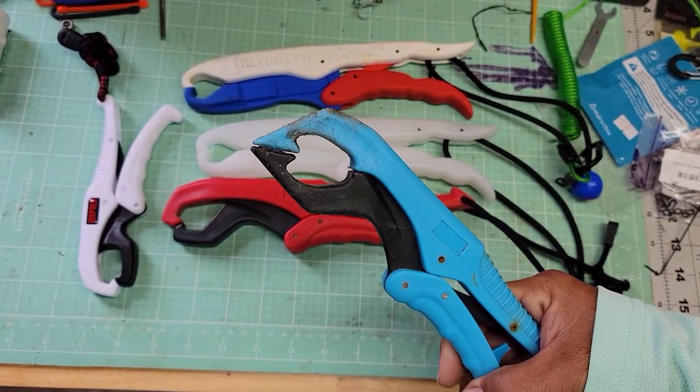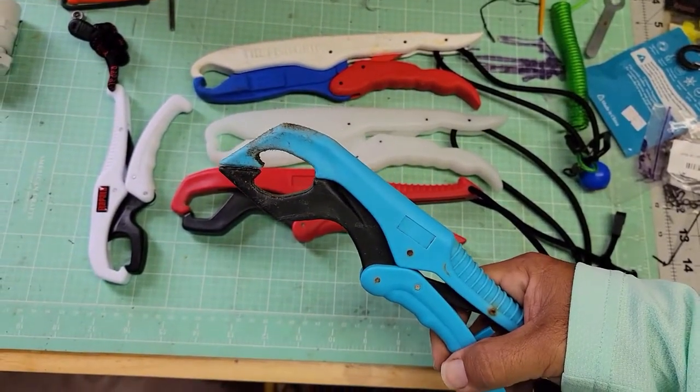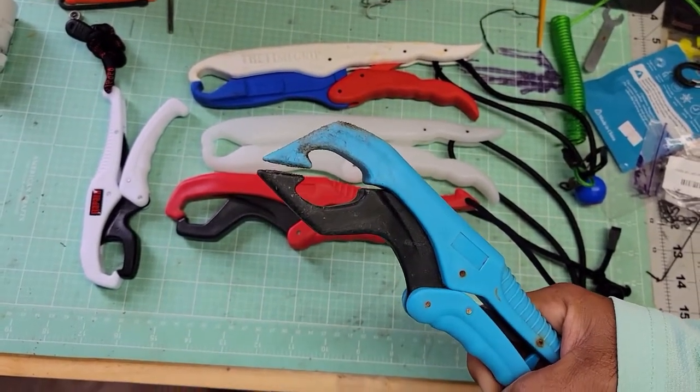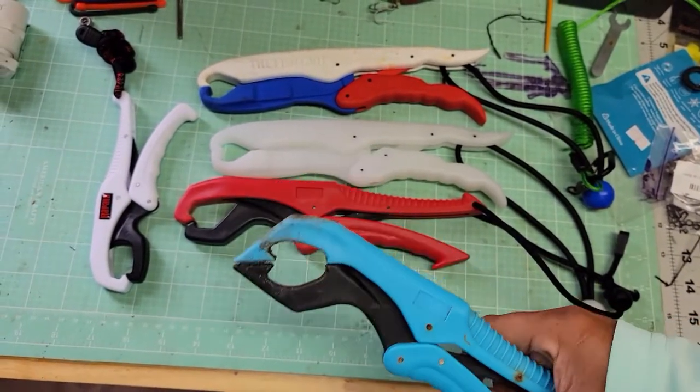But the problem I'm having — I didn't seem to have it at the beginning — is that if you look, if I squeeze it, it opens up. So I've almost lost fish that way.